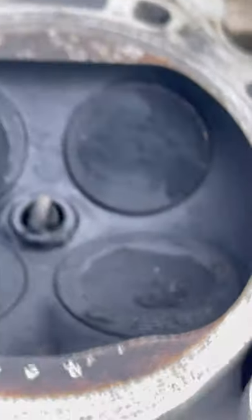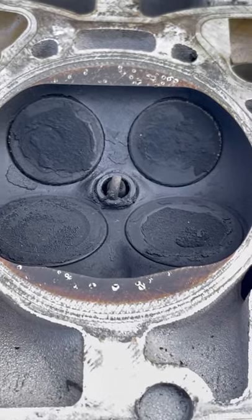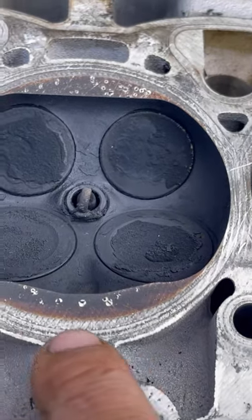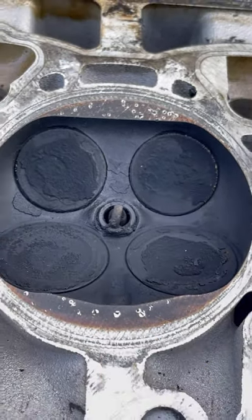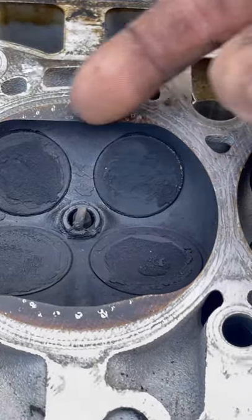What I suspect could possibly happen in a scenario like this — take a look at this cylinder head. You see how some foreign material has been bouncing around in this combustion chamber on both of these sides as I was lightly scraping this deck. These are high spots.